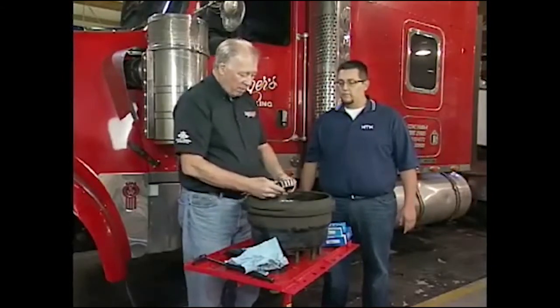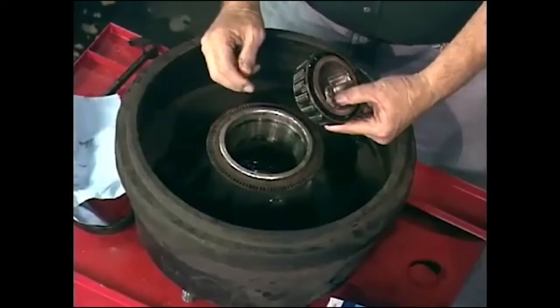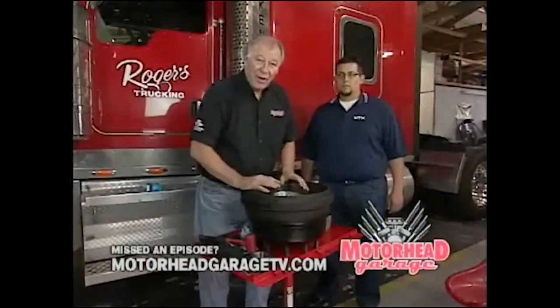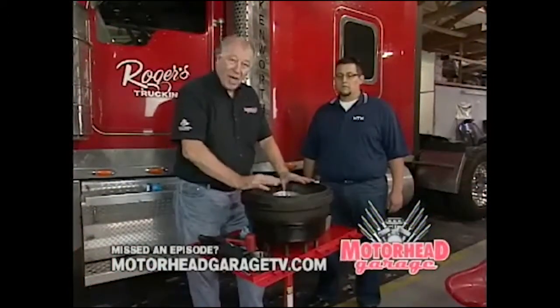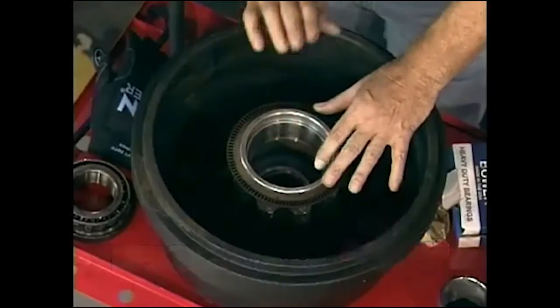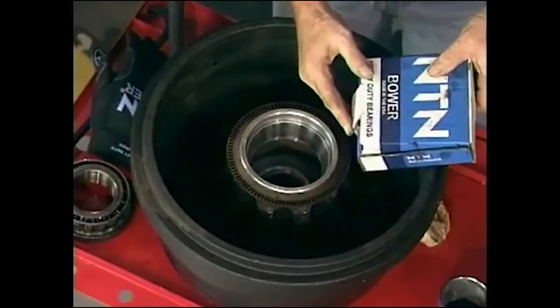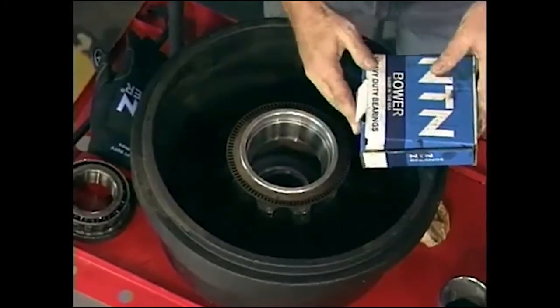These bearings are worn. So we've got to replace this, knock out the race, put in new bearings, and then we can get this thing going. Now we've got our hub all cleaned up, ready to go. What we've done is pressed out the old bearing race and put in new races. They'll come with your bearings, so don't ever run a new bearing with the old race — that can cause you some problems.